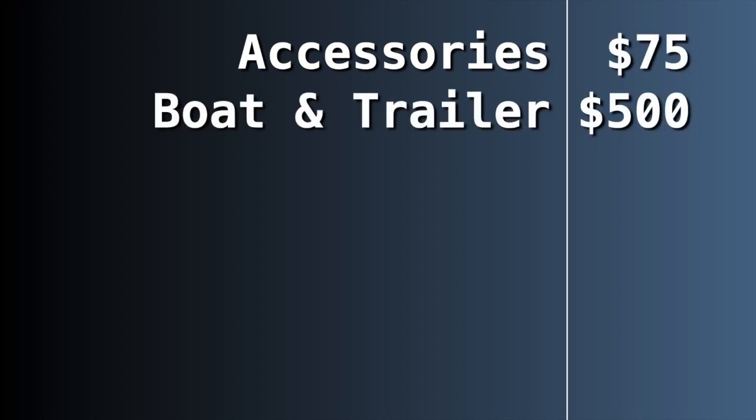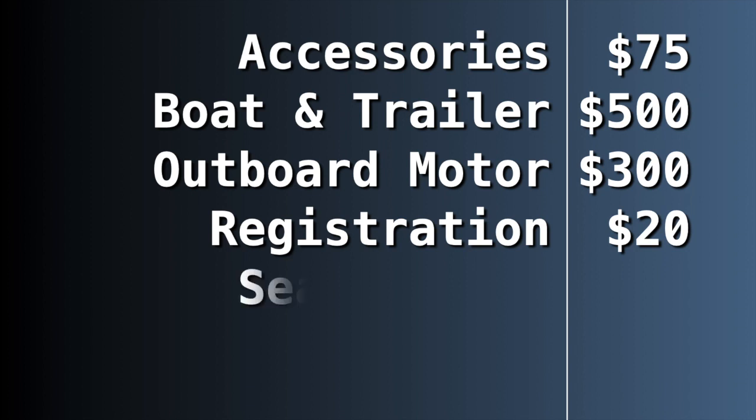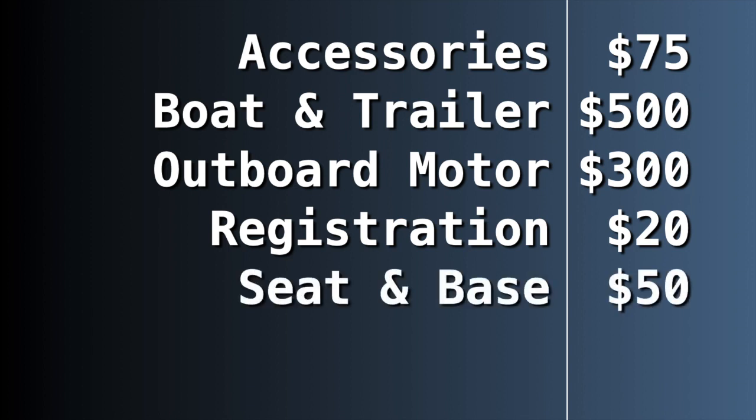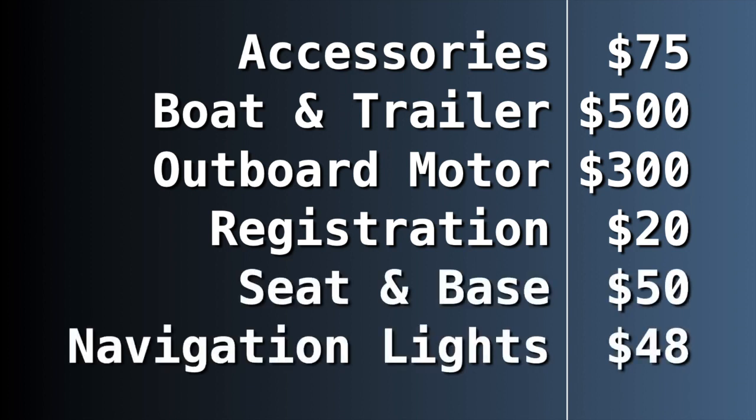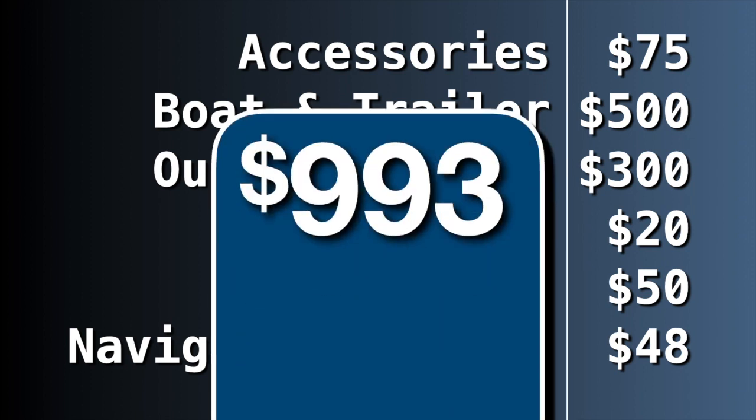So let's take a look at the total: accessories were $75, the boat and trailer was $500, the outboard motor was $300, registration cost $20, seat and base cost $50 total, and navigation lights ran $48 — coming up to a grand total of $993.